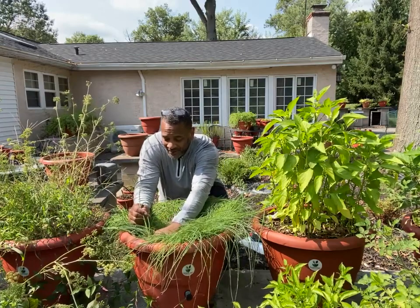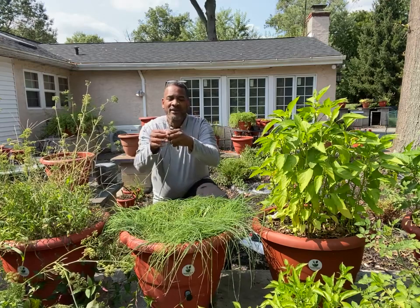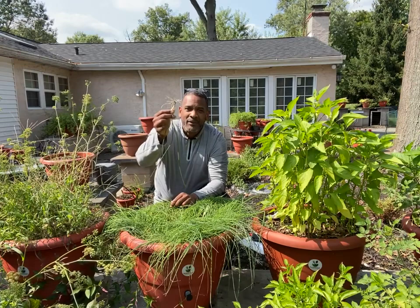And that's exactly what I'm looking for. I want them to get thick like that because I want to do a multiple harvest. I want those little tiny bulbs on them.